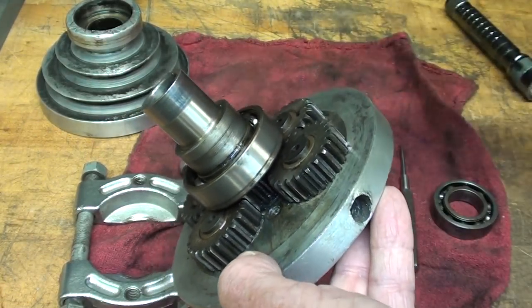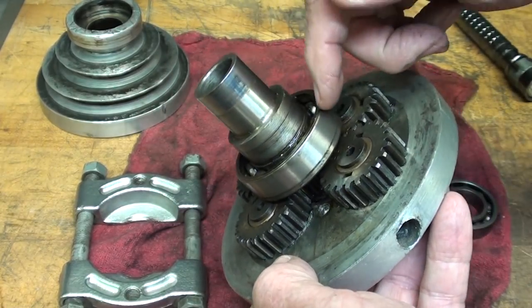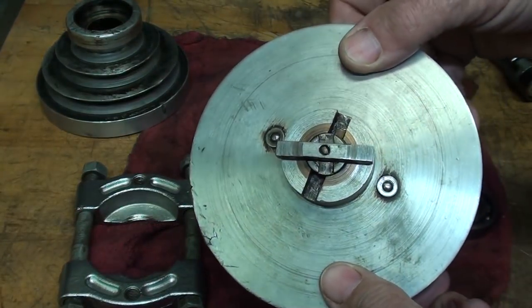They're pressed in. There is no way to pull this off — we can't pull it off because of the shoulder here. So here's what I'm requesting in this video: what should I do now?